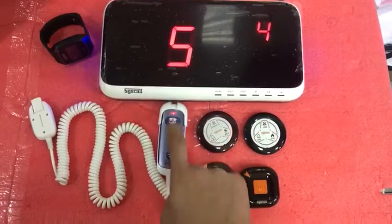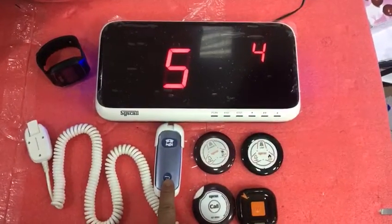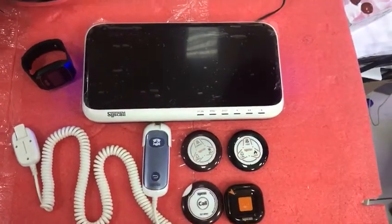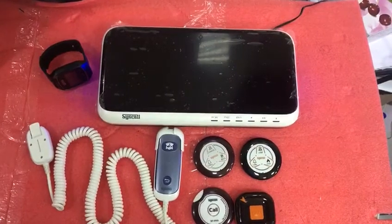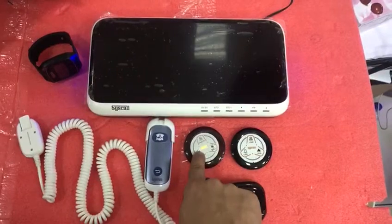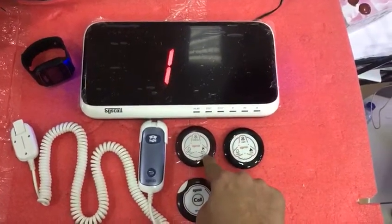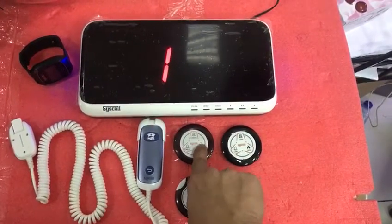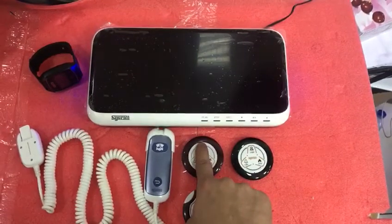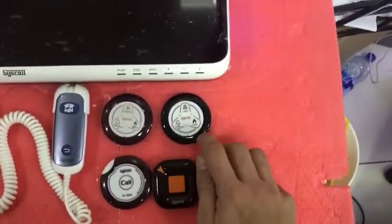You press this button, or the nurse calling system button. If you want to cancel the calling, the nurse calling system has a cancel or return button — you press this and the number will fade away. For the three-button type: the first button calls with a number shown for a few seconds; if you want to get the bill you press the other button; or if you want to cancel the order or the action, same principle — the number shows for a few seconds.